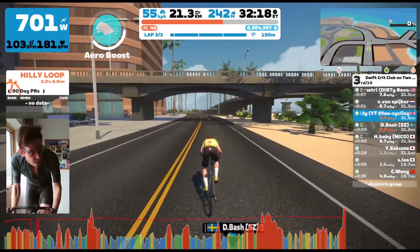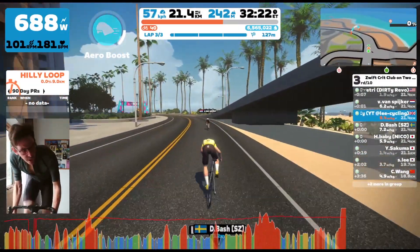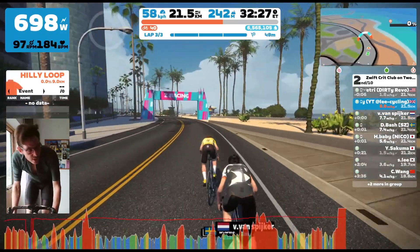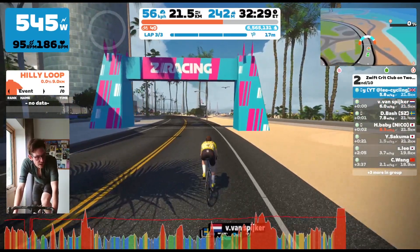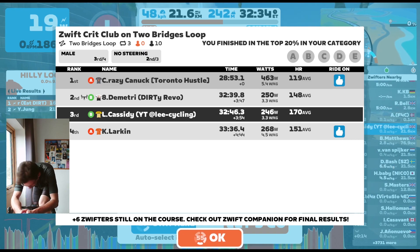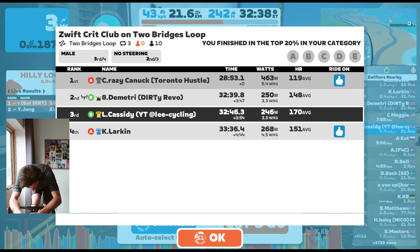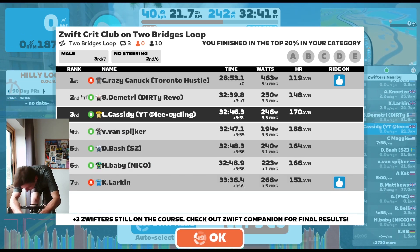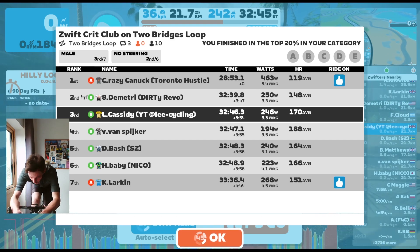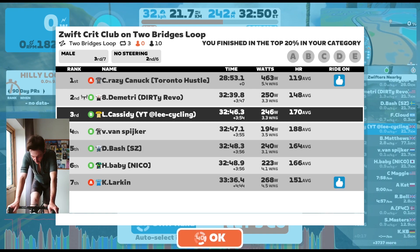They don't really react — quite strange. It takes them a second to do very much. Then I see Van Spiker is within reach. I think, oh wow, maybe I'll catch him — and I do manage to just get past him and get second. Pretty cool. But Dimitri made a brilliant attack and just kept on the gas. He finished about seven seconds in front of me. Really good attack and a good move by him. But second place is very cool — really happy with that.